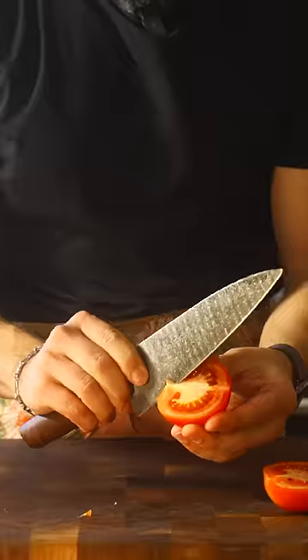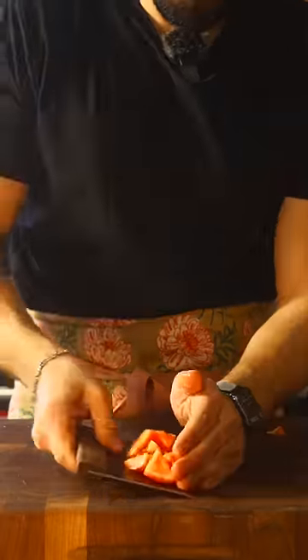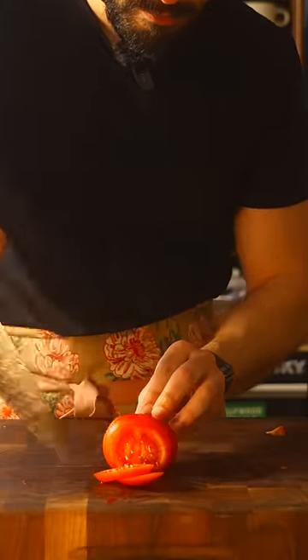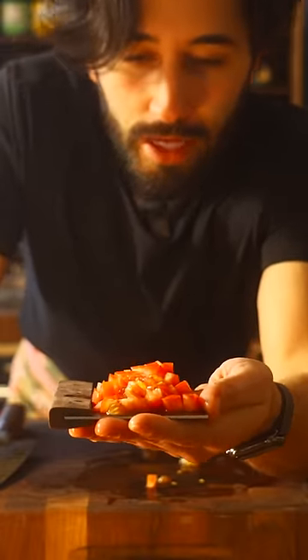The first way — I don't really know what to call this cut. I think maybe a gem cut. This way just seems more wholesome, you know? This is probably the best way I would recommend to dice a tomato.